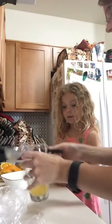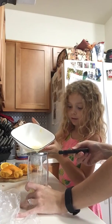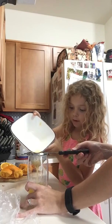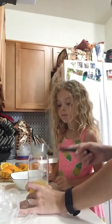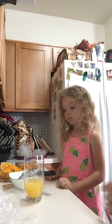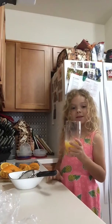So let's strain it again. That big bit isn't going to get in there. Let's try and get some more juice. There you go — a glass of fresh squeezed orange juice.